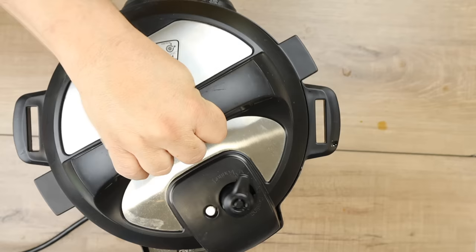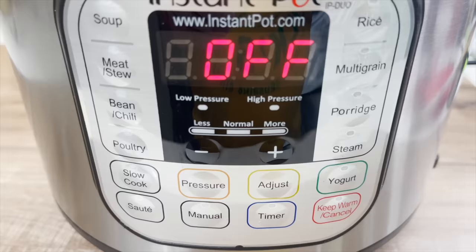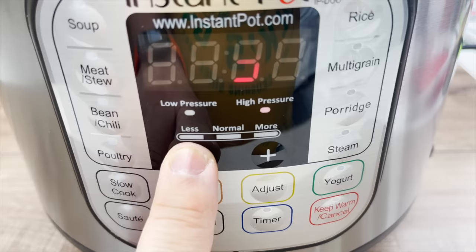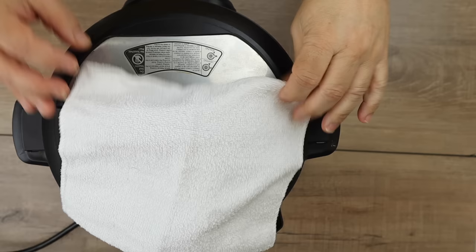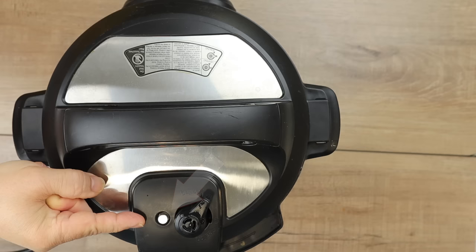Not that it needs it — I've made it without the bay leaf and it tastes just as good. Now I'm going to put the cover on, lock it in place, set it to the sealing position. We're going to set this for three minutes. This is why we had to cook the pearl barley first, because it takes way more than three minutes to cook in the Instapot. After three minutes, I'm going to let the pressure release naturally for 15 minutes. If there's still pressure in it after that, then I'm going to do a manual release.